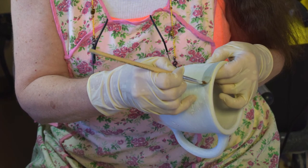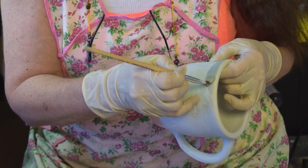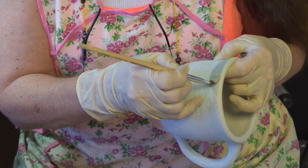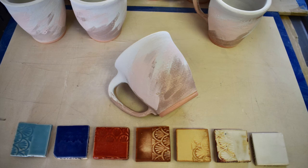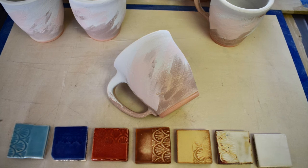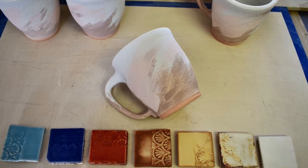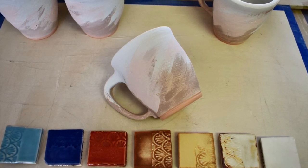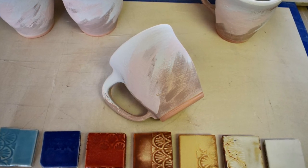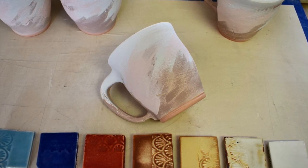Then begins the hand painting of the exterior of each mug — a long process of painting seven layers of different colors onto the surface of each piece. The fired colors of the glaze, shown on the brighter tiles at the bottom of the image, differ greatly from the lighter, undeveloped color of the raw glaze. This mug has all the colors seen on the tiles below it, yet the colors are difficult to see and distinguish in their unfired form. Good note taking during this process is just critical.